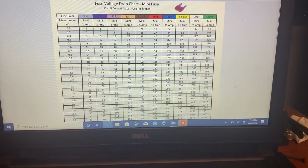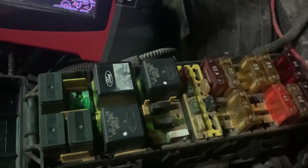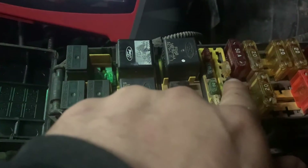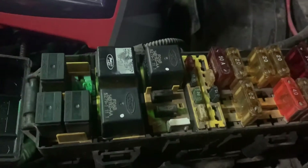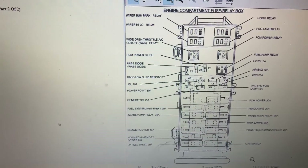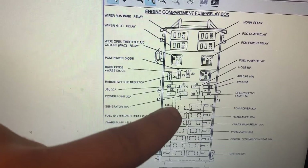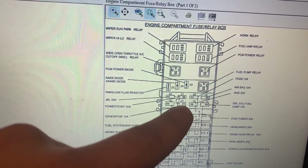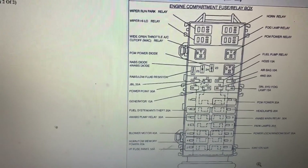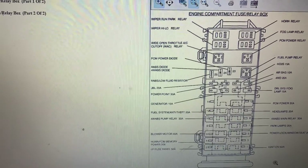Now let's identify exactly which circuit that fuse is. Looking at the fuse box, we have our relays and then the fuses. Cross-referencing with the diagram, we're looking at fuse number 17 — and checking the legend, that's listed as 'generator,' which is the alternator. Let me do a visual inspection on the alternator circuit and see what we find.